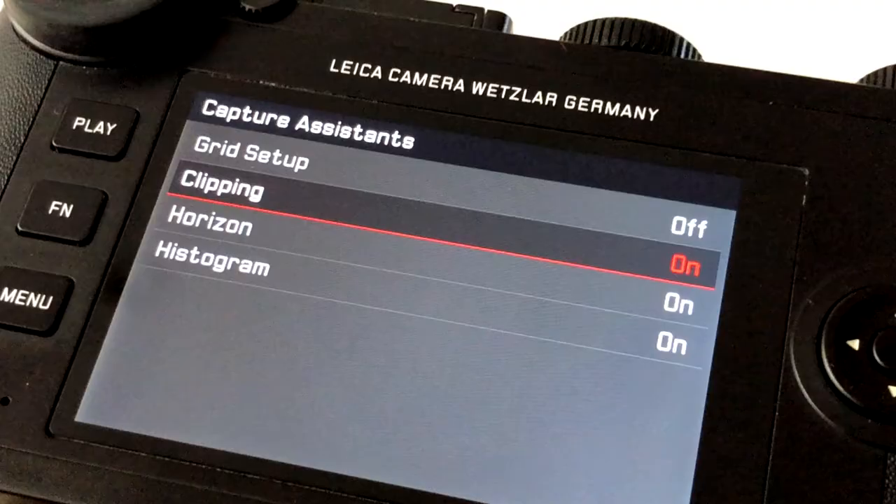Better still, use the electronic viewfinder, set the highlight warning, use automatic exposure — aperture priority — and choose the aperture that gives you the correct shutter speed, the usual thing for exposure.